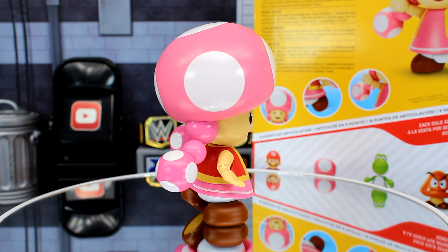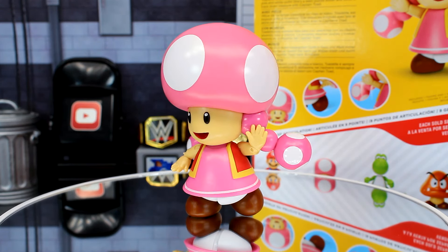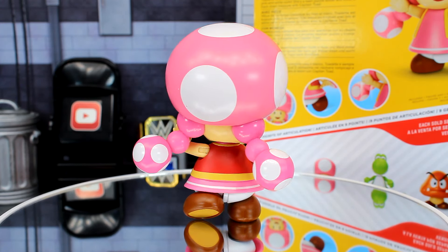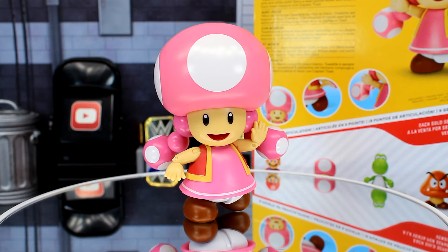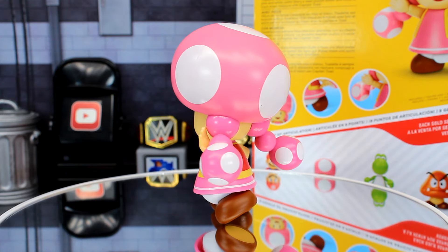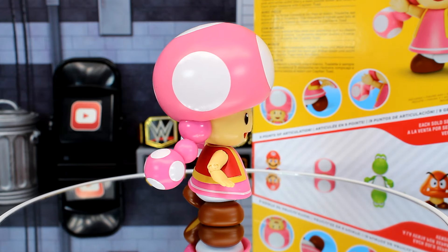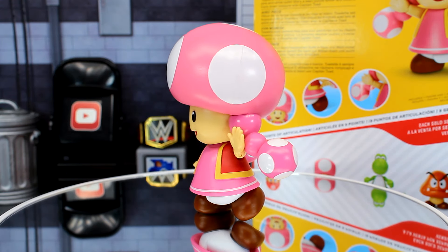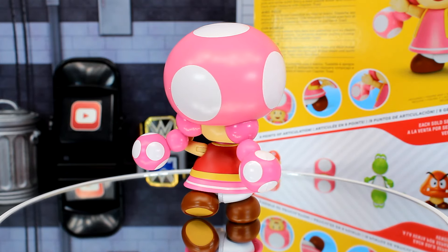That's going to wrap up the review on the Jakks Pacific Toadette figure from Wave 36. Overall it's a pretty great Toadette figure — pretty similar to the Toad figure from the last wave, except her articulation is a bit different in some areas. I recommend picking her up. I could see her getting a re-release in a two-pack with Toad in the future. She's available on Big Bad Toy Store; check Entertainment Earth as well. Thanks for watching — take care!